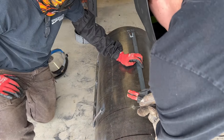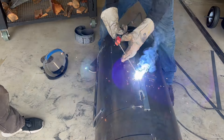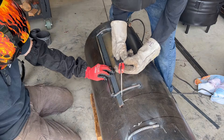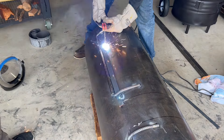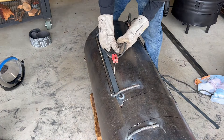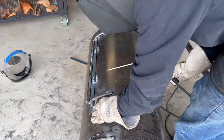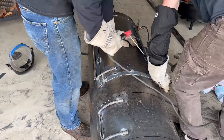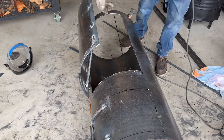There we are tacking up all the trim for the door. We decided to just do a couple welds here and there instead of welding the whole thing, just because this is some thin sheet metal — it's about eighth inch — so we don't want to overheat it and cause it to bend.